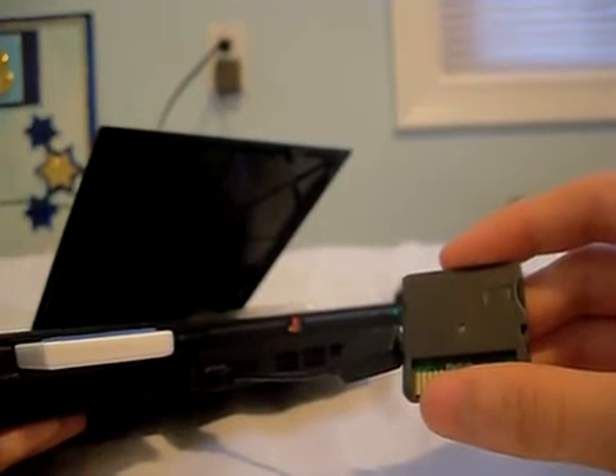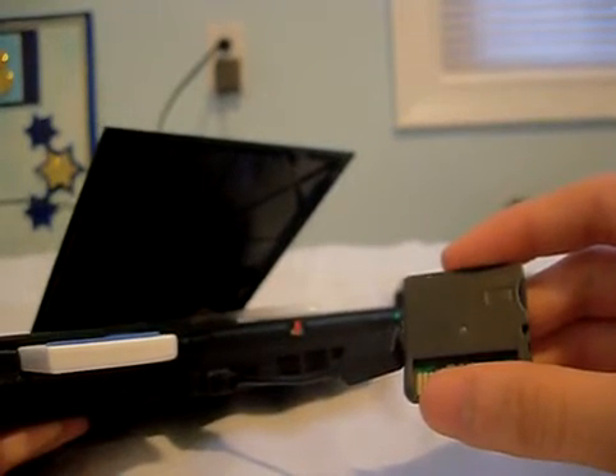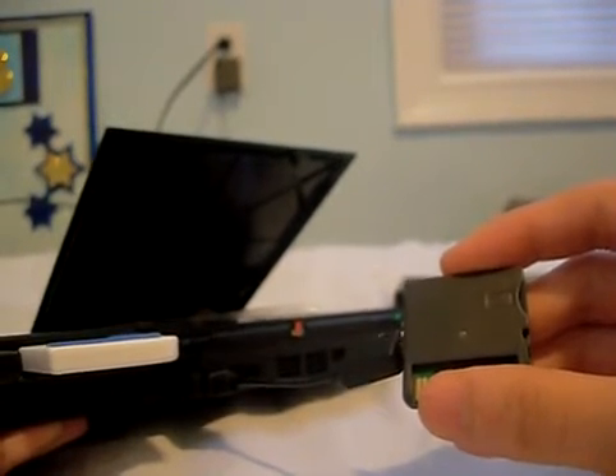You don't have to put it into a computer, you can put it into anything. Like I'm using my PS2.